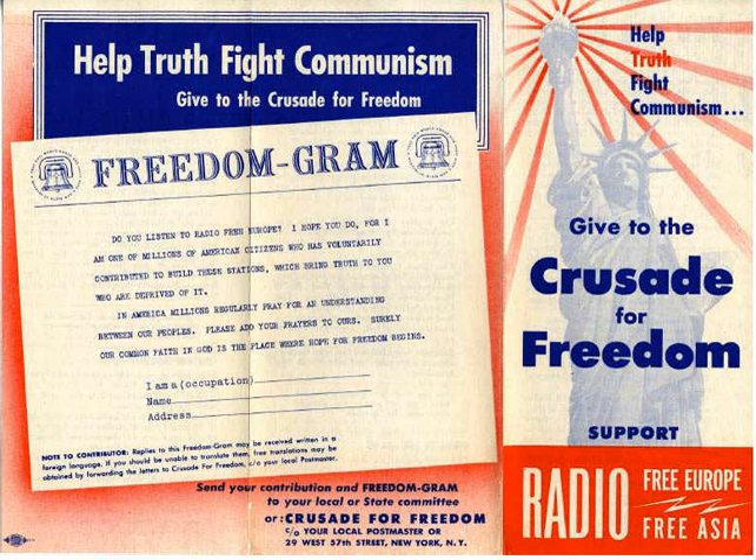Eisenhower said: 'To destroy human liberty and to control the world, the Communists use every conceivable weapon—subversion, bribery, corruption, military attack. Of all these, none is more insidious than propaganda. Spurred by this threat to our very existence, I speak tonight—as another private citizen, not as an officer of the army—about the Crusade of Freedom. This crusade is a campaign sponsored by private American citizens to fight the big lie with the big truth.'